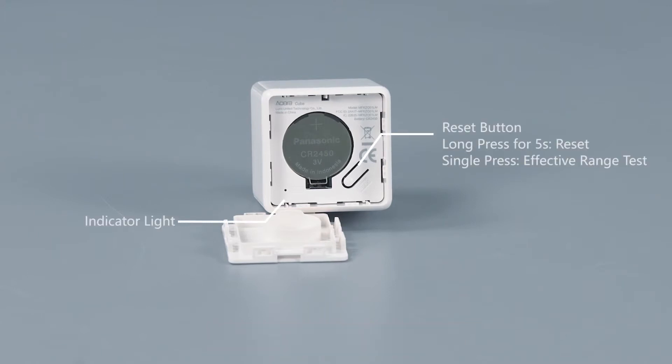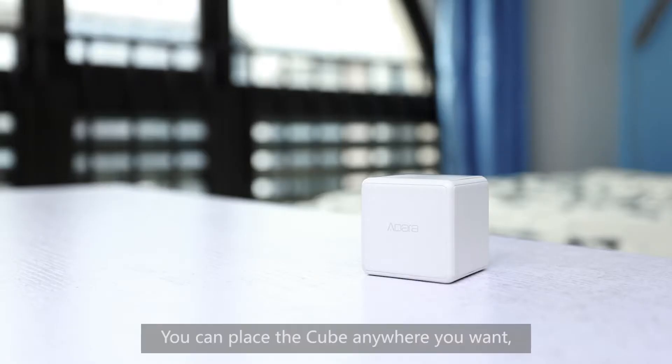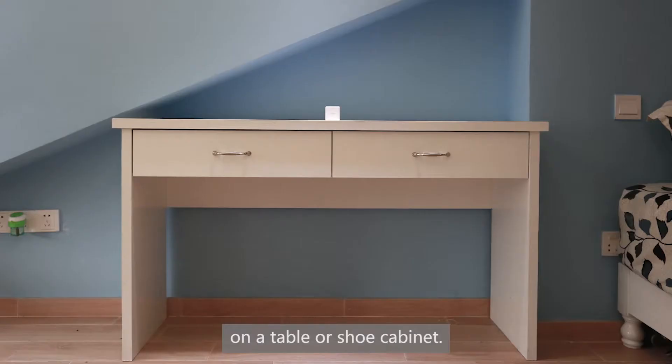Configure the Cube via the app, and you can use it to control various smart devices. You can place the Cube anywhere you want, such as at the bedside, on a table, or on a shoe cabinet.